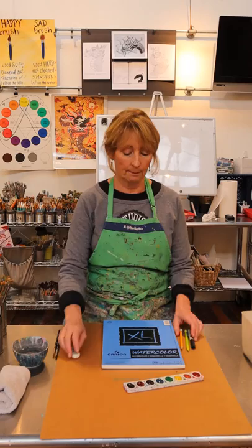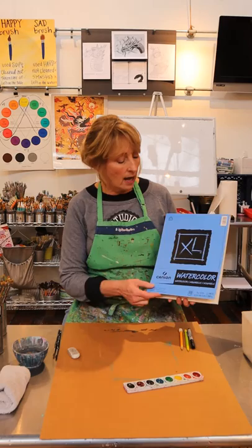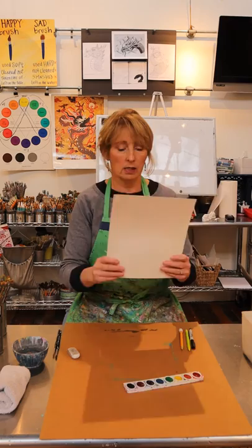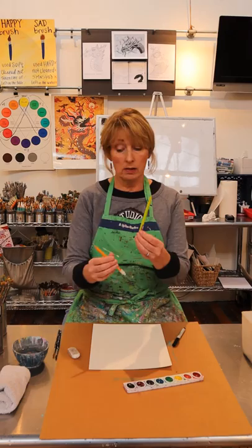The next thing you're going to need is some heavy paper. We use watercolor paper that we get at Michael's and we never pay full price — we always use the coupon. This one comes with 30 sheets and you just pull it off like this. We have two sides of the watercolor paper; the rougher side is the side we're going to use and the smoother side is the side we're not going to use.